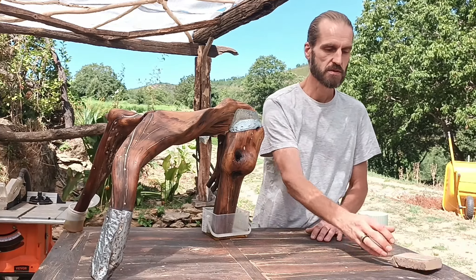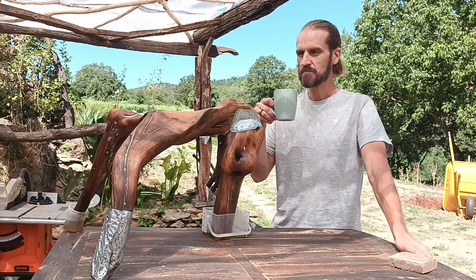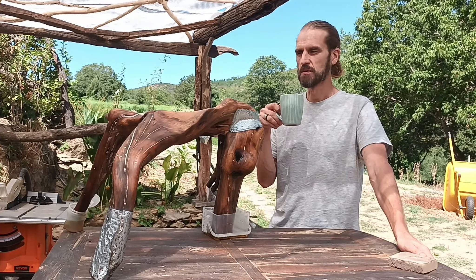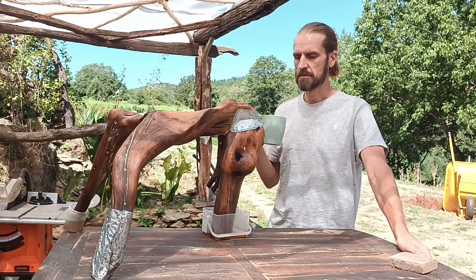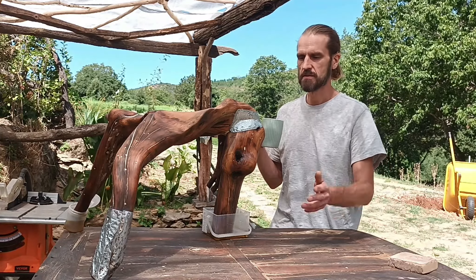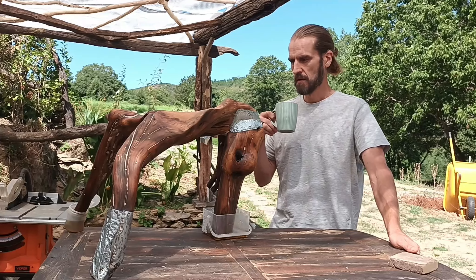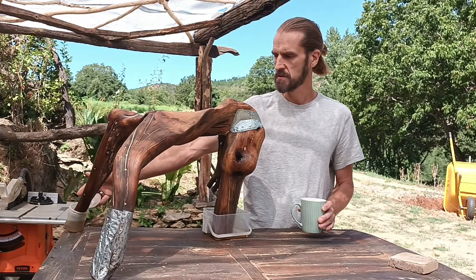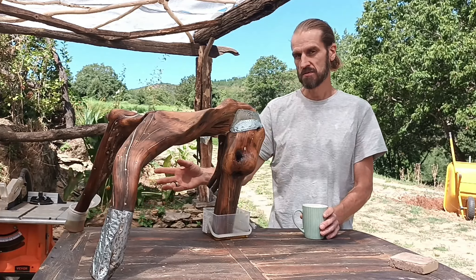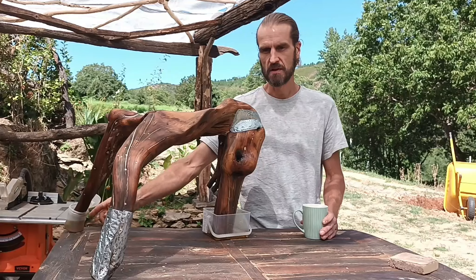Now it's just a question of feeding it with oil until it's completely soaked up. Then I just finish it up with beeswax and it's done. I expect that to take another two days. This one keeps on sucking it up — the back leg is on its third feeding, about a deciliter each time, so it's going to be fully soaked today for sure.